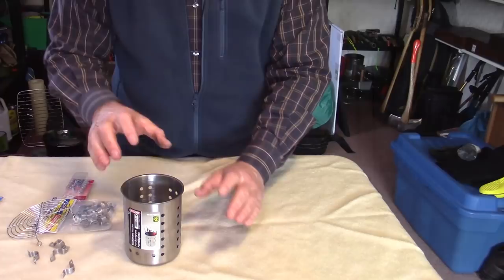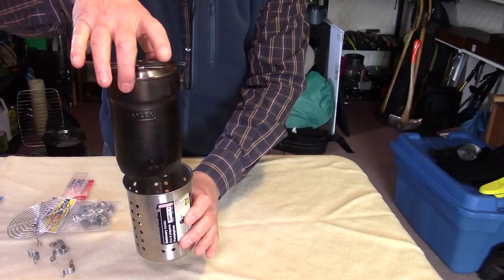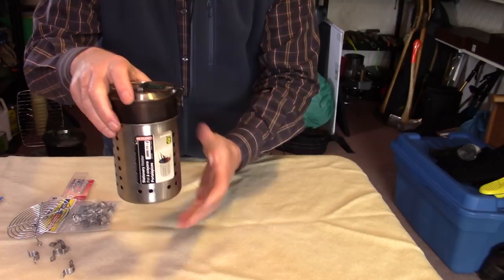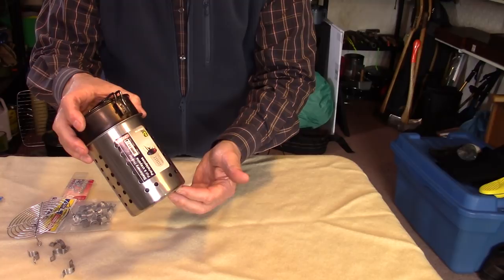Something I discovered when I brought this home is that my Stanley adventure cook kit fits down inside of it as if it was designed to go together. So when we're finished we'll have a complete cook kit — the hobo stove, the Stanley pot, and one of the original green cups inside. It'll all fit in the stuff sack I had made for the Stanley, making it one complete cook system.